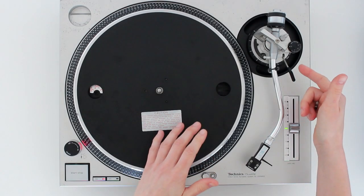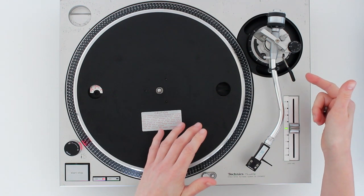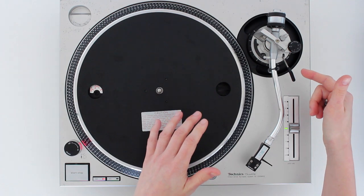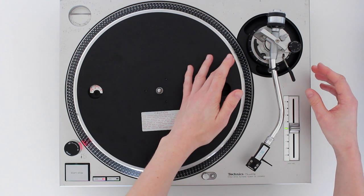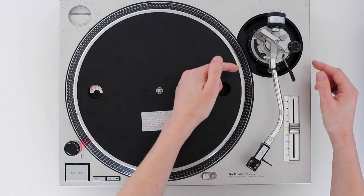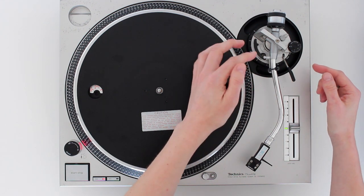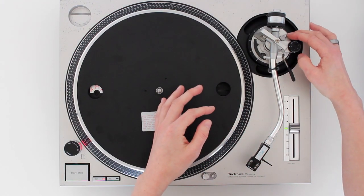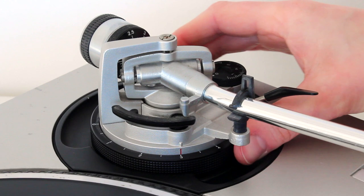I'm going to show you some specific tone arm settings for scratching in a different video, but let me just show you the parts involved so you can gain a basic understanding. First of all, we've got the tone arm height adjust. This lets you adjust the height of the tone arm up and down, so you can apply downforce onto the stylus — all you do is unlock it and turn it from side to side.